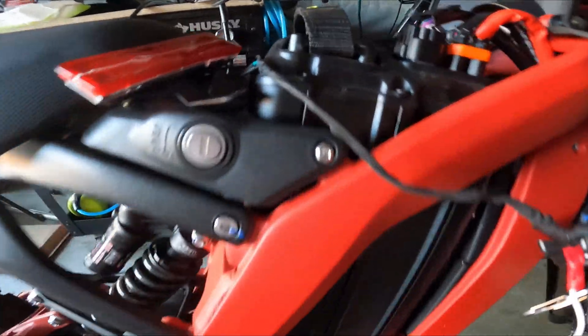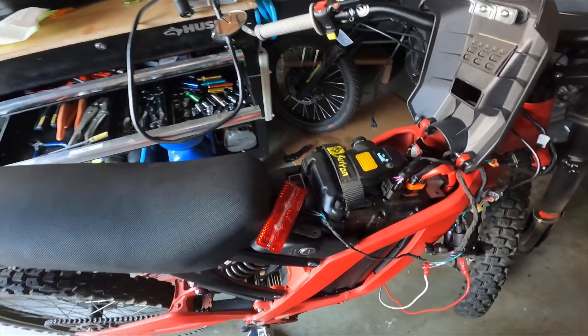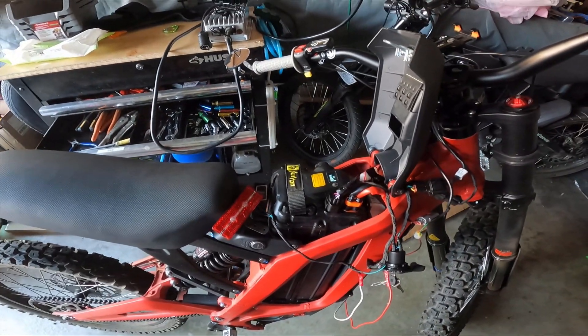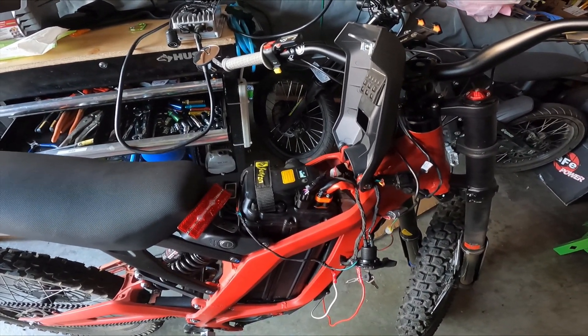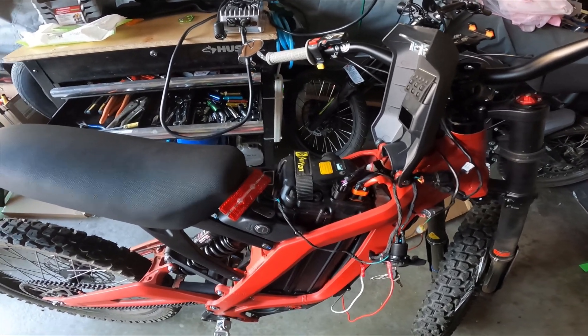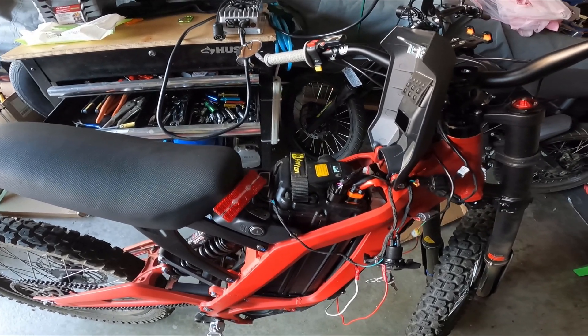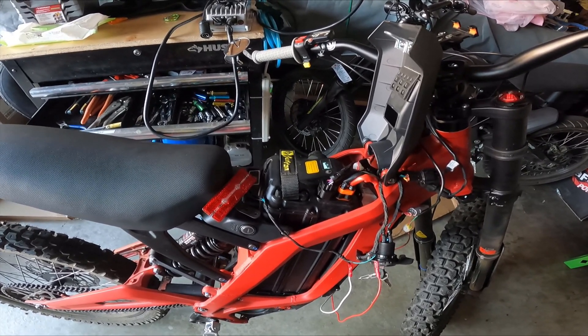Now when I use the brakes, the bike will turn the rear light on versus keeping it on all the time and wasting energy. Brake on, off. I'm also going to connect the right side brake to the same connection wire, so using either brake will turn the light on.